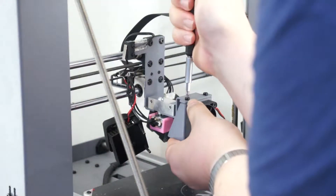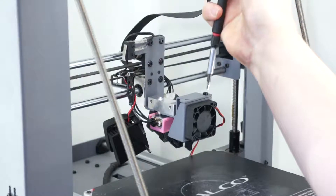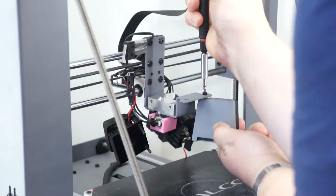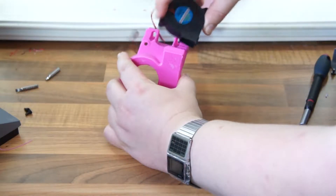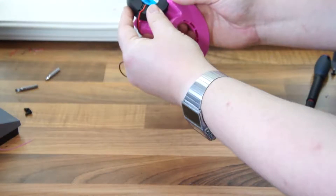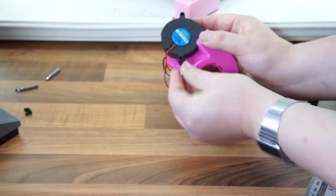Now just remove the two screws holding the fan in place. Then you want to attach the radial fan to the 3D printed part using the M4 by 20 bolt and nut. I used a nylock nut here but it's completely optional — it holds on fine without.